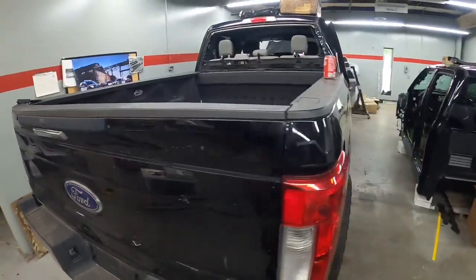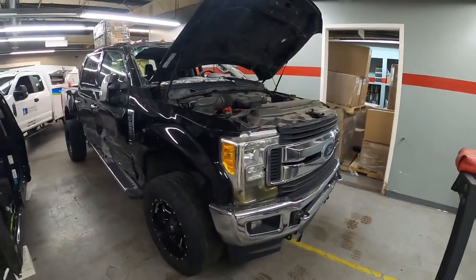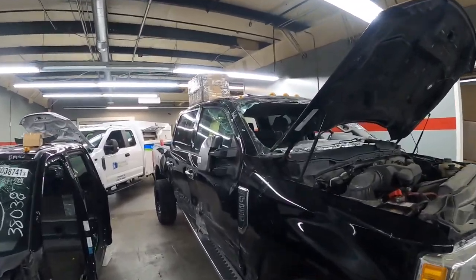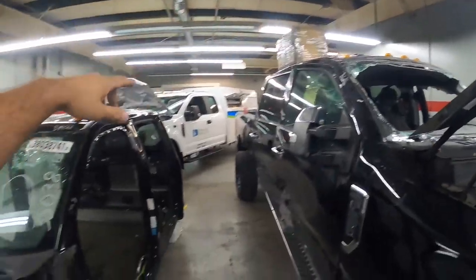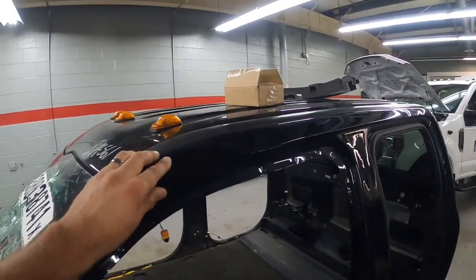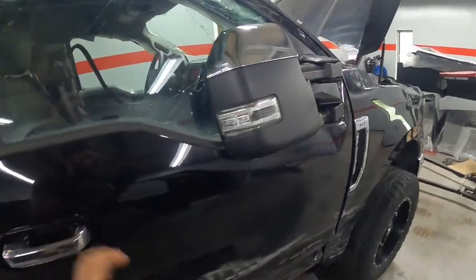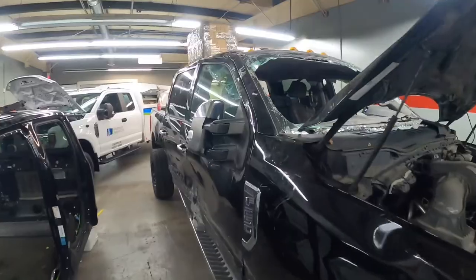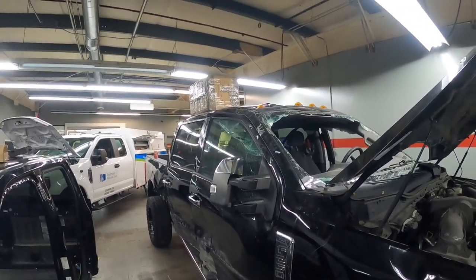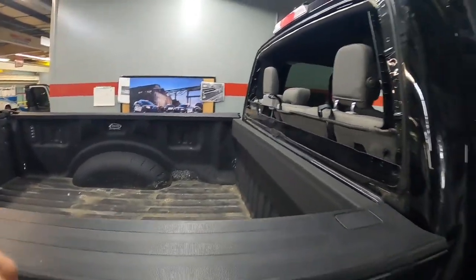Today I'm gonna do some work on this 2017 F-250 that I picked up a couple months ago. It's been rolled over — it came from Grand Rapids, Michigan. I put these wheels on it not long ago. This thing is rolled over so bad that I was gonna save the cab, but I chose not to because I got another cab from Grand Rapids. I've always wanted a convertible truck and I think I'm gonna make it happen — I'm gonna remove all four doors and just chop the roof off and take it for a drive.